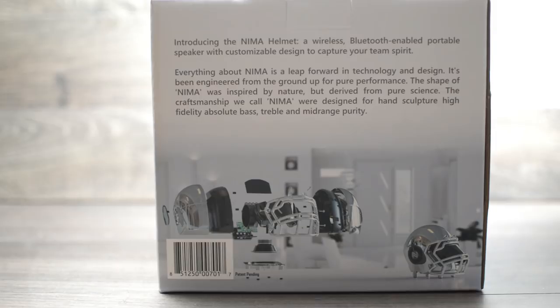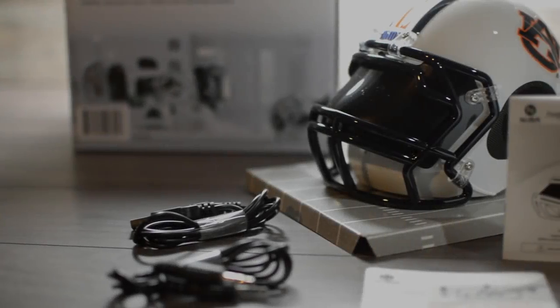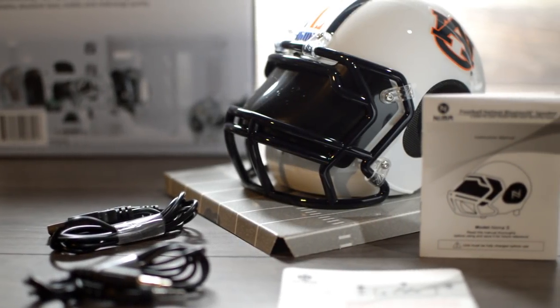When paired with a Bluetooth enabled device, you can control your media playback functions from a distance of up to 65 feet. Obviously these helmets aren't meant to be worn, but instead they can complement almost any area of your home or office.